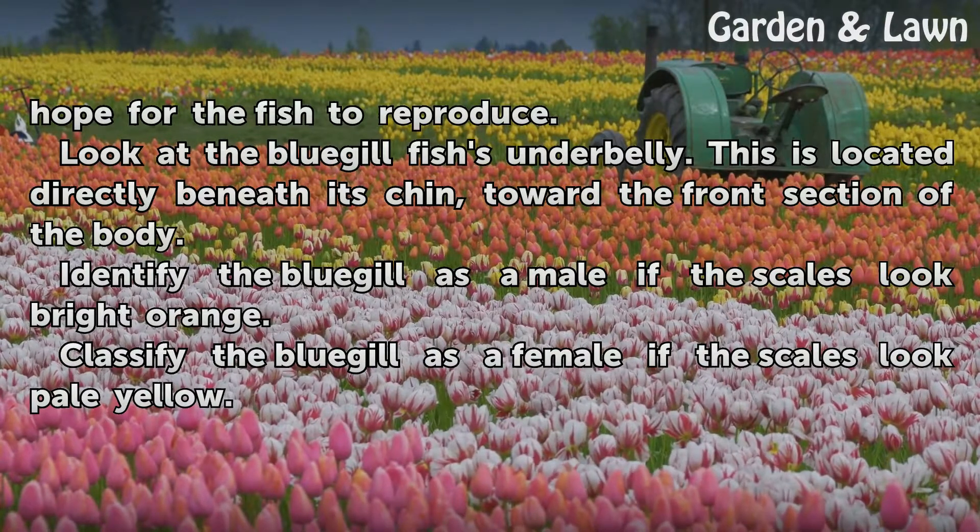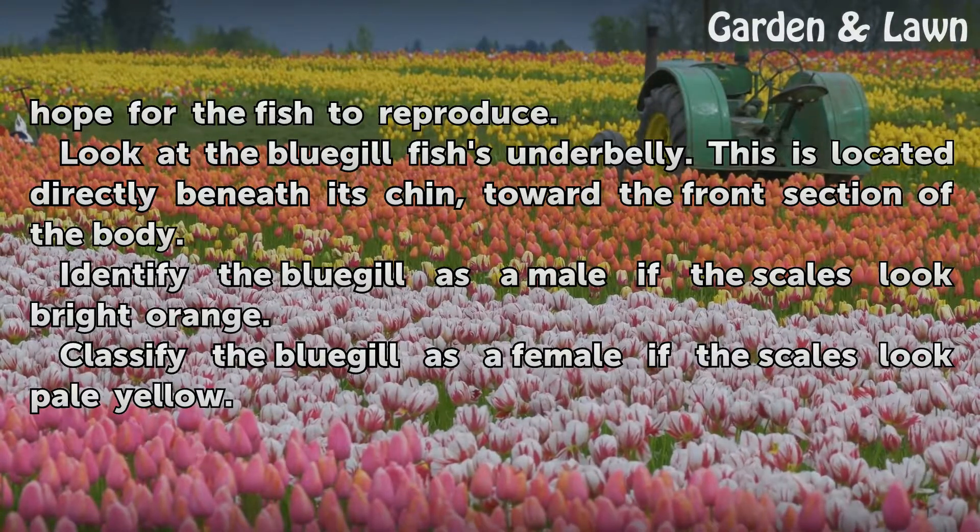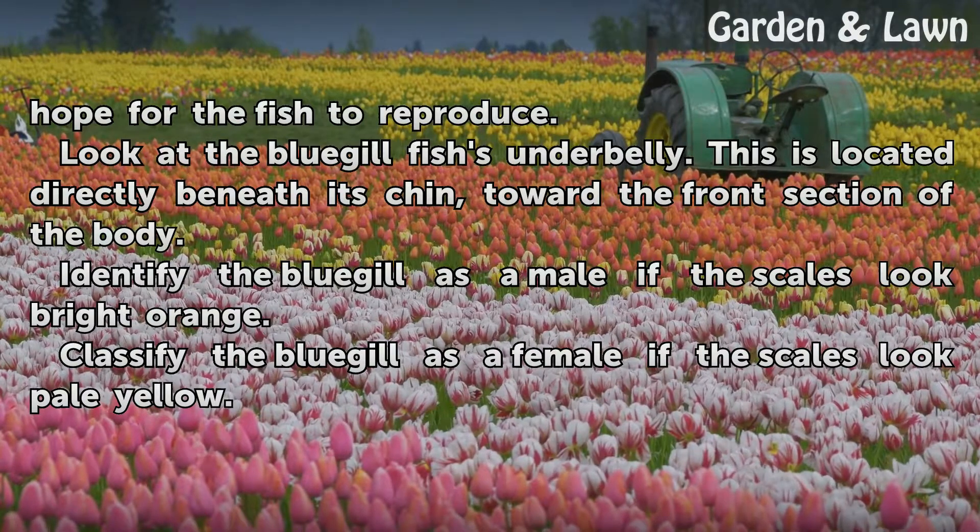Look at the bluegill fish's underbelly. This is located directly beneath its chin, toward the front section of the body. Identify the bluegill as a male if the scales look bright orange. Classify the bluegill as a female if the scales look pale yellow.